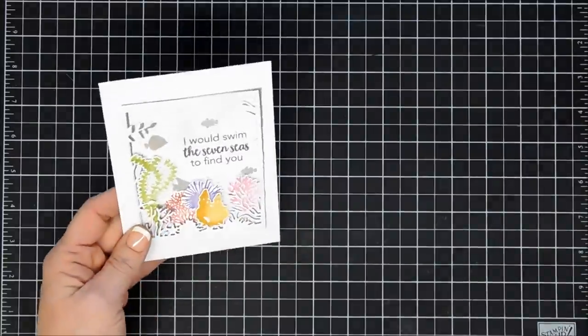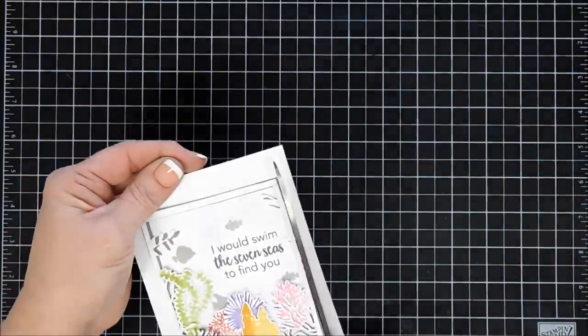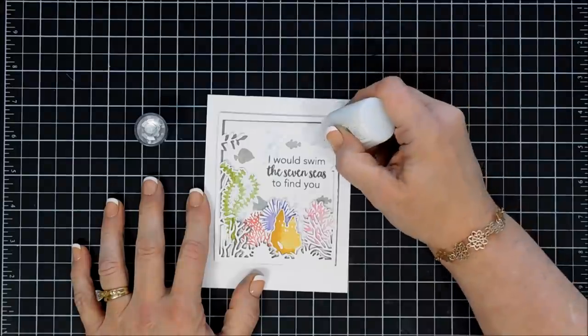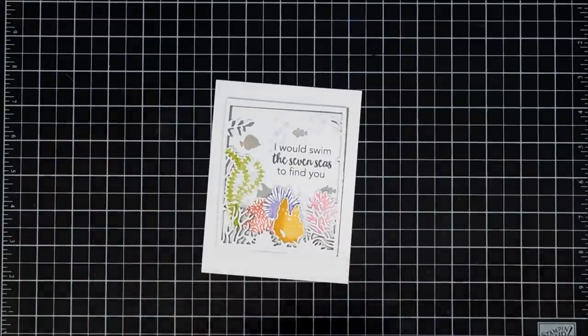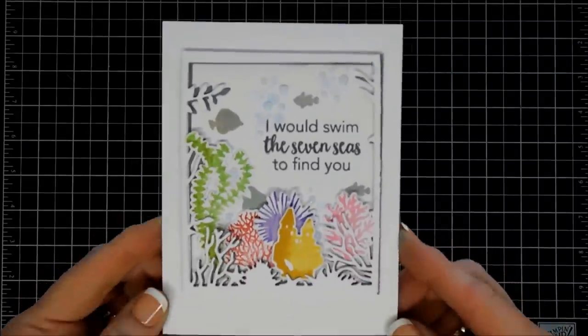I'll take my scissors and trim off around the edges of my panel, then flip this panel over and adhere it to my card base — we're going to center it. I'm going to add a little sparkle by using my same glitter drops over just a few of the bubbles to give them a little dimension and some sparkle. And that finishes off that card.